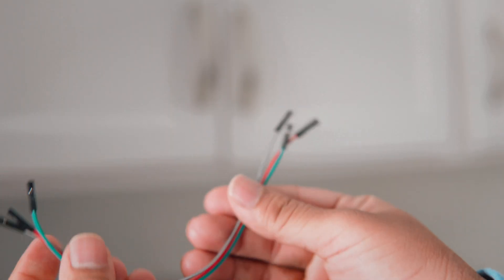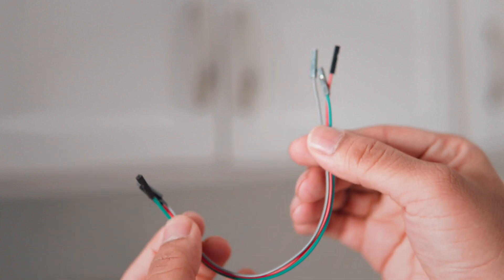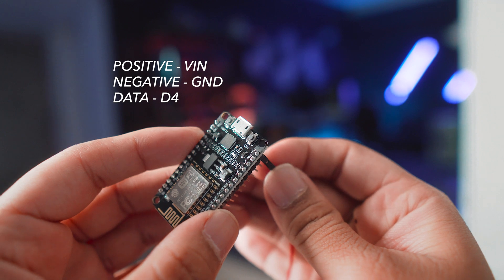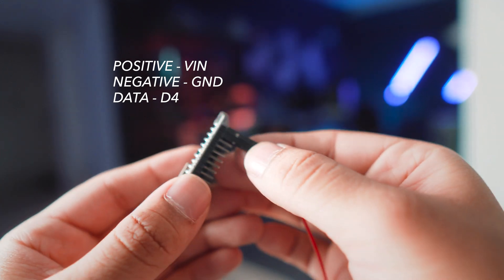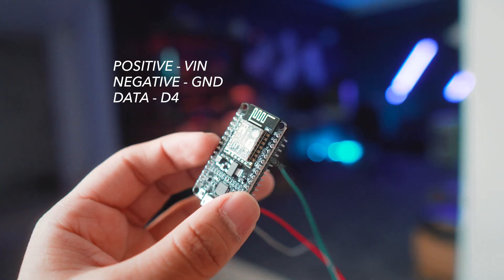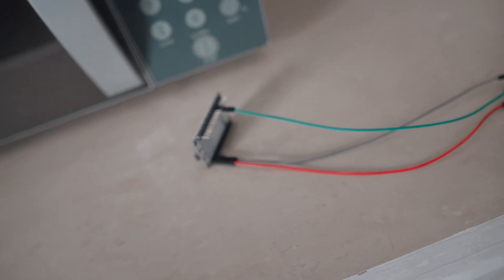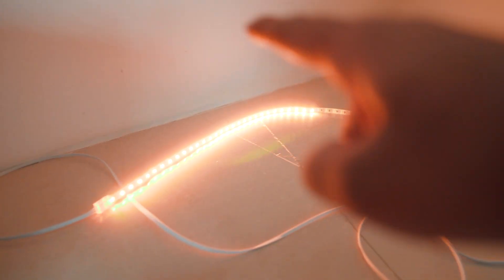I'm just going to put a mark on the positive and a mark on the data, and I know that the blank one is the ground. Cut the other end that we're going to connect to the little chip and do the same exact thing. I found these little breadboard wire things — just had them lying around. It'll make it real easy to connect things to the chip. Connect the power to the pin labeled VIN, connect the ground to the pin labeled GND, and connect the data to the pin labeled D4. Plug it in and boom — life.